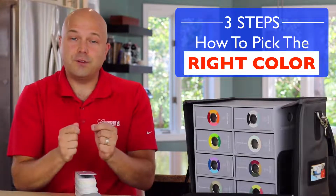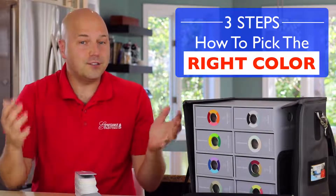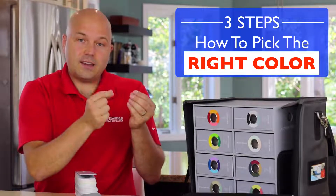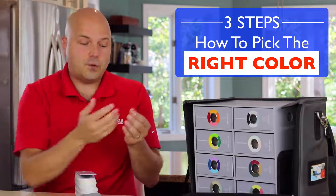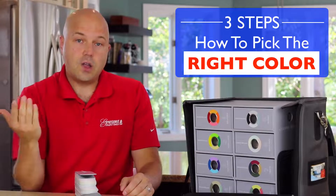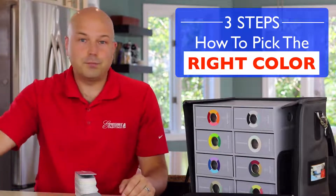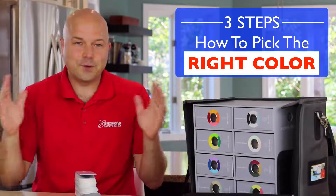Choosing color can often be frustrating and I've heard so many stories — and perhaps it might even happen to you — where you choose a color and associate a certain vision with it as to how that color will turn out, only to find out it completely looks different. Maybe you're picking a gray and it turns out blue, purple, or green.